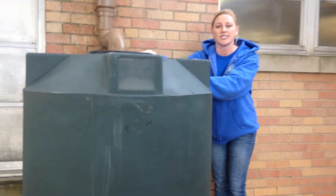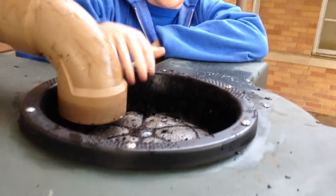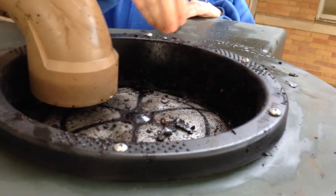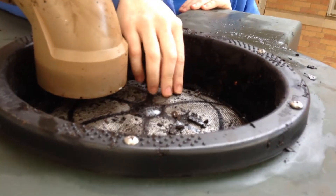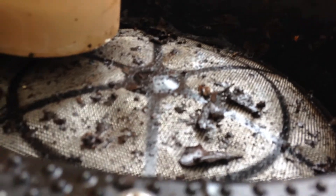The second step is this inlet screen basket that each tank has. As you can see there are some things here, so be sure and clean it out. Also inspect this stainless steel screen for any holes or cuts. You don't want any leaves or mosquitoes or any other bugs to get into your water.